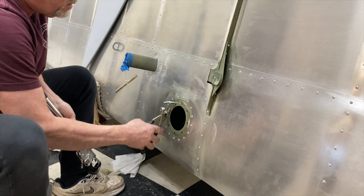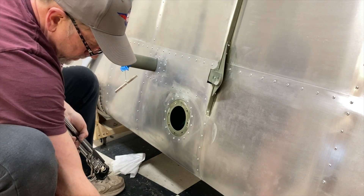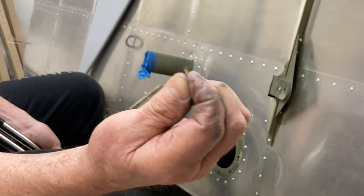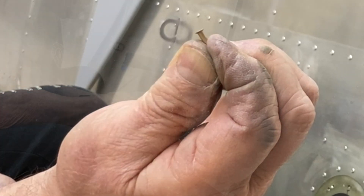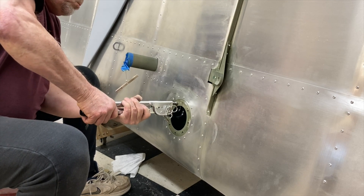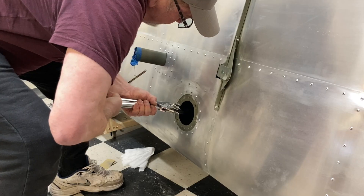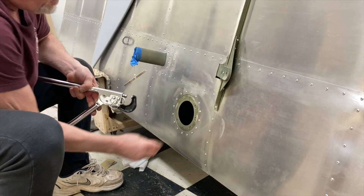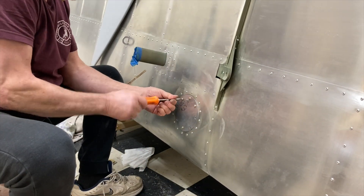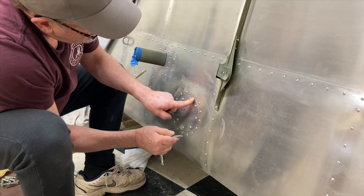Nice. I'm putting solid rivets in — those A3s. Jan just got home, so I'm going to go get a cup of coffee and take a break. All right, let's see if that cover fits.